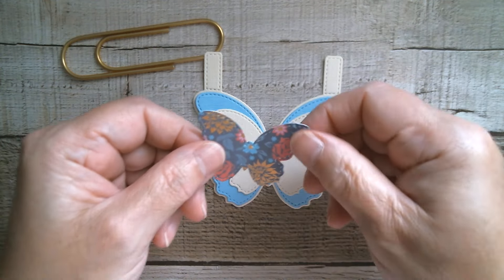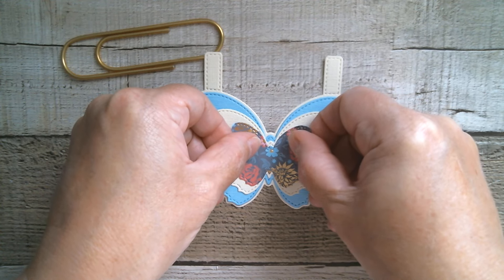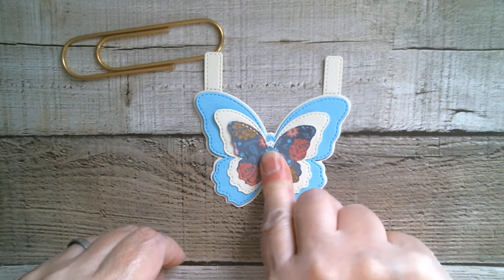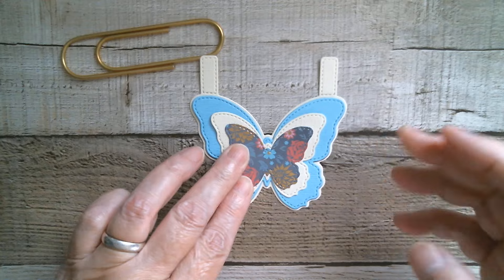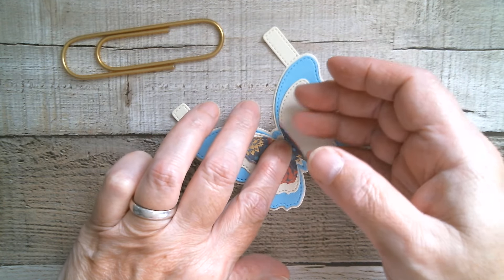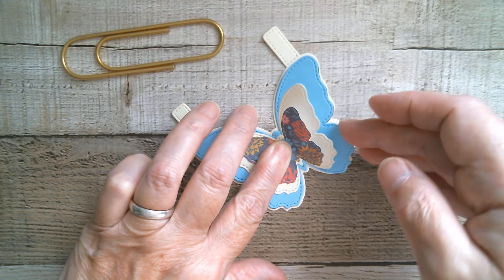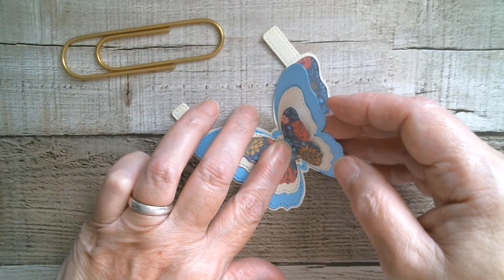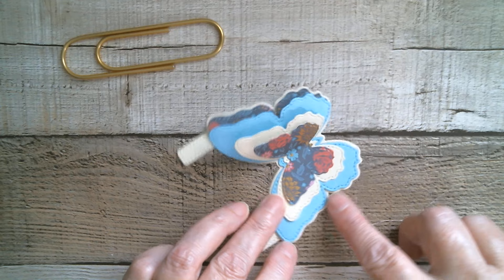I don't know if Creative Path still does this paper pack, so if I can find it I'll link it — but it is a beautiful set. I want to make sure those are dry because I want to fluff them up and be able to see all those really pretty layers underneath.